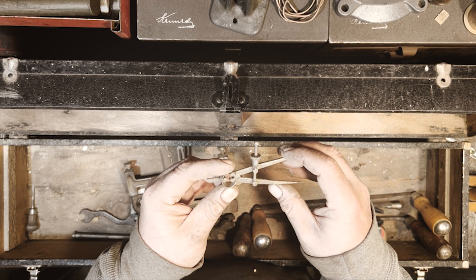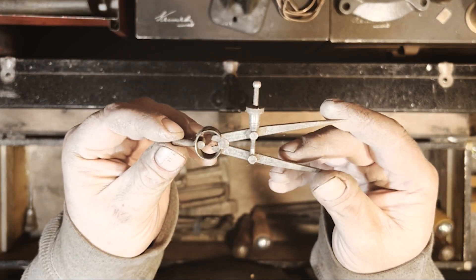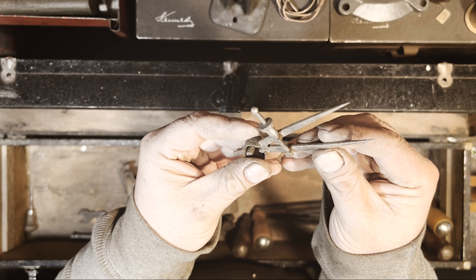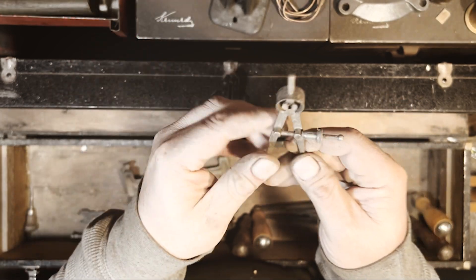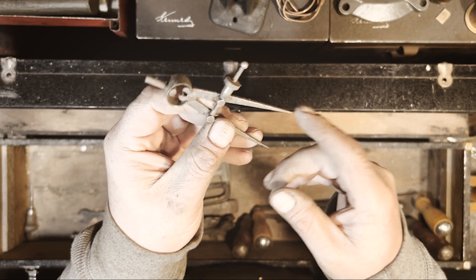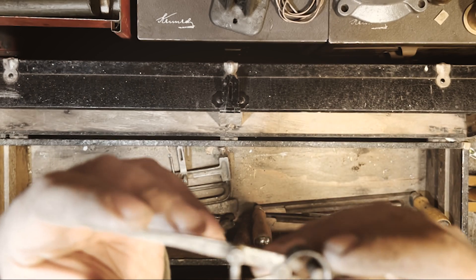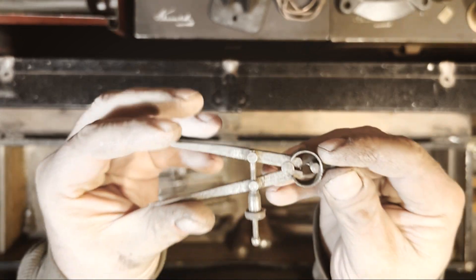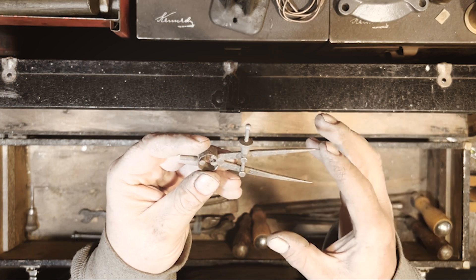Here's an L.S. Starrett divider. I always think of them as a compass but they don't have anything to draw with — but maybe you could etch and do some bluing or something for machining. These are in pretty good shape though, very sharp.